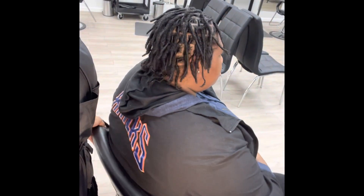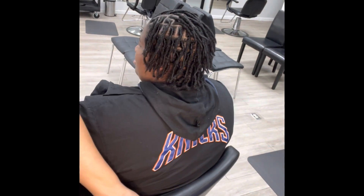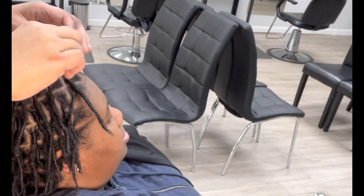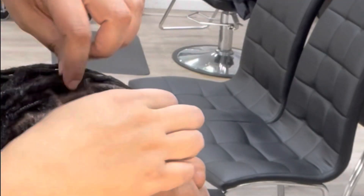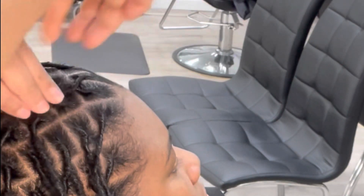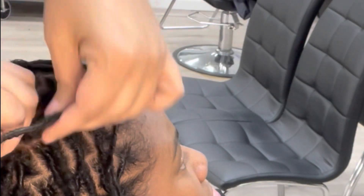First things first, this client has already been shampooed, retwisted, and dried. Second — and this is almost as important — I do not do barrel twists, ropes, or any styles on starter locks until they start budding. They need to already have some budding happening before I will style them. That's usually around the two-month mark when they're actually thick enough to hold a barrel twist.